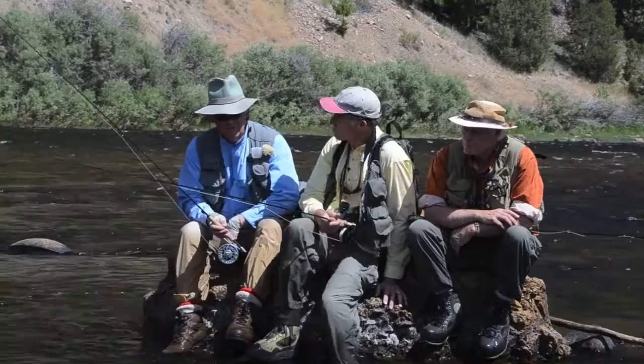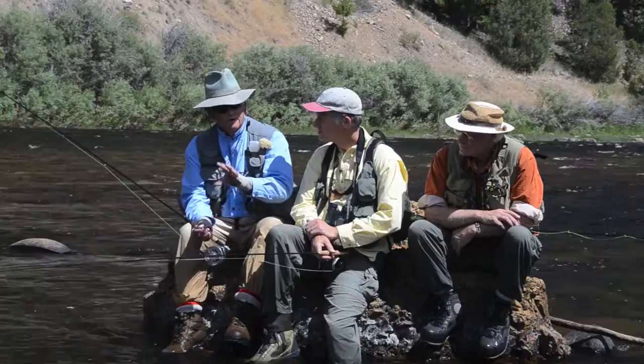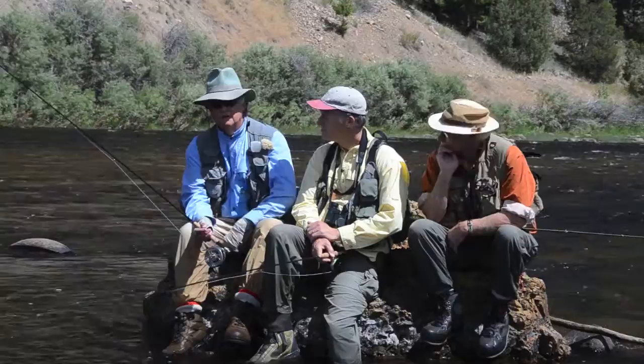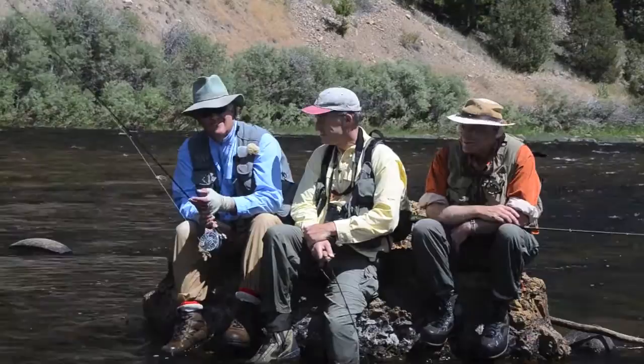Skip agrees with Dave — his tippets have been getting longer and longer as he fishes more for difficult trout. That longer tippet drops in coils and gives you a longer natural drift, which can be absolutely critical. If that fly drags the least bit and the trout's been around the block, it's over. He also agrees with Rick on going to a smaller fly — get a sample and hold it next to your fly, because often you'll find your fly is too big.